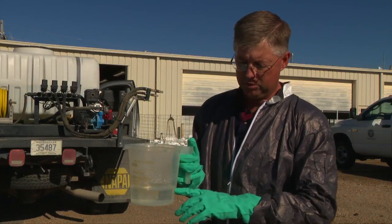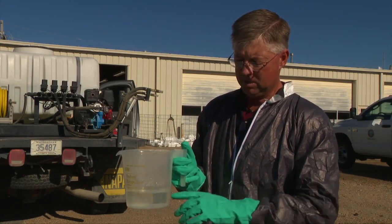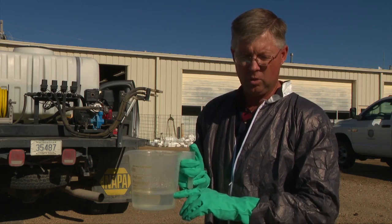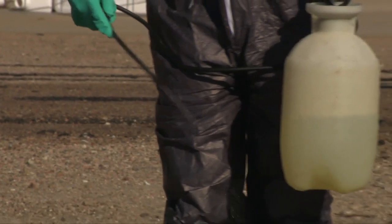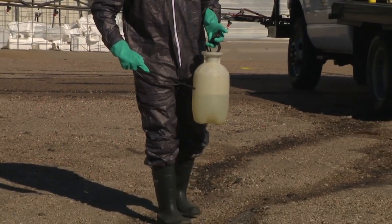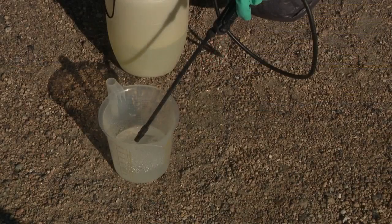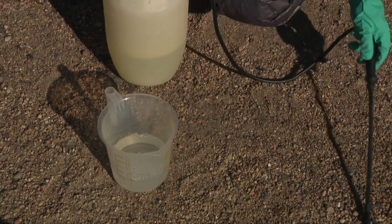Figuring it up, we did 24 ounces out of that 55 seconds — that means I'm putting on 24 gallons per acre. Then you go back and figure how many acres or tenths of an acre you're going to treat with this particular hand sprayer, and you'll be able to figure out how many ounces of herbicide or insecticide to put in it.